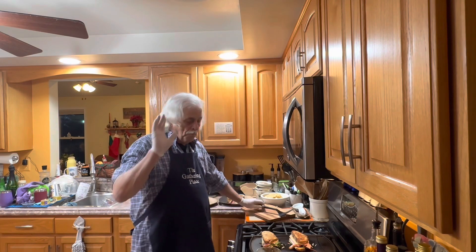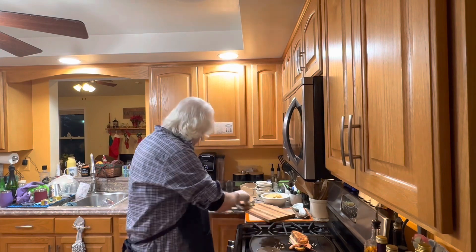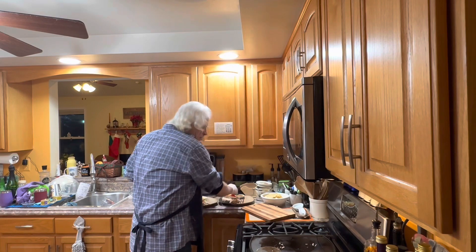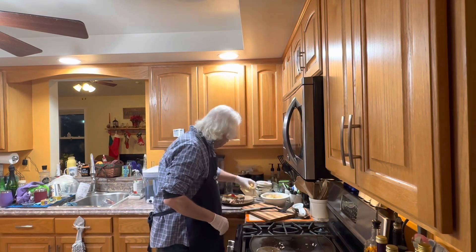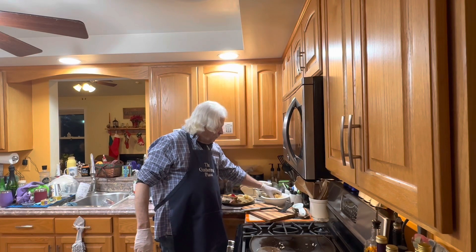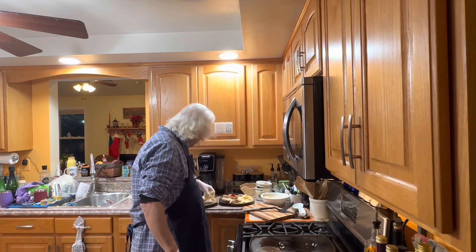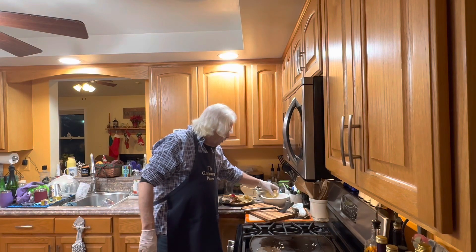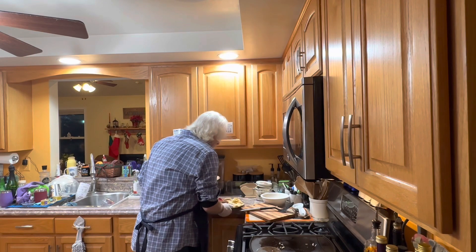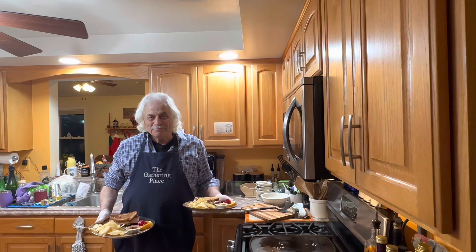Happy New Year. Hope you enjoyed this video. And we will see you next time. Wait, one more thing — I think we're done. We'll put it into the plate. Put some chips in there, a handful of chips. Any kind of chips you like — make them yourself if you'd like. We like salt and vinegar chips. And so there you have it — your Happy New Year's dinner. Have a great one. Love you. Bye.